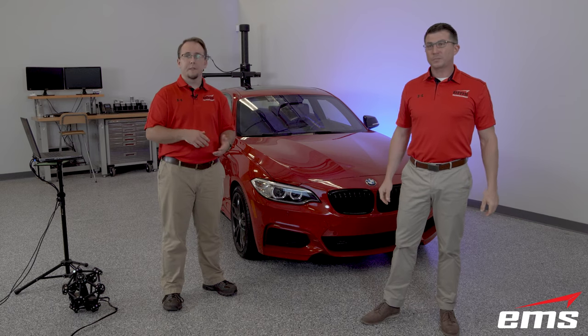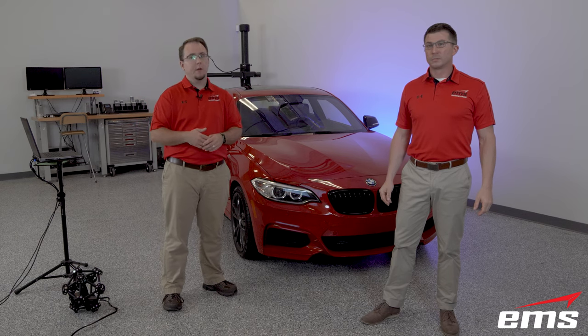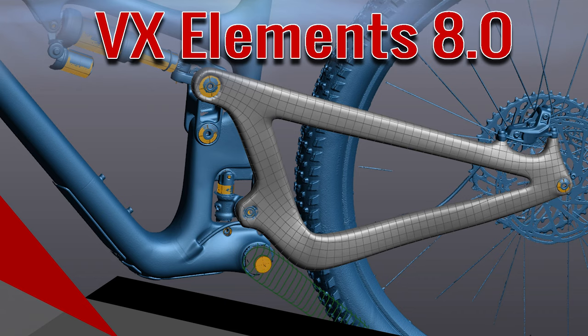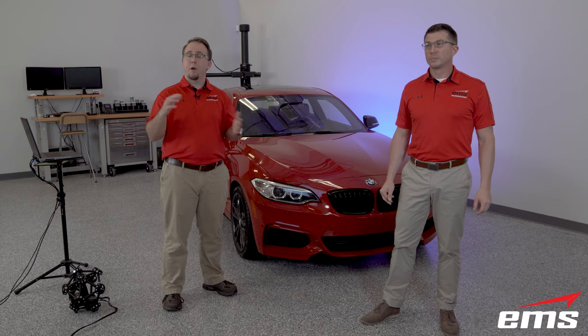When Creaform released the new Metroscan, they also released their latest operating software called VX Elements, version 8.0. EMS published a new video last month showing all the updates of this latest version. Several of those updates are actually specific to the new Metroscan and some prior generation models, so we'll definitely be going over those during this webinar.